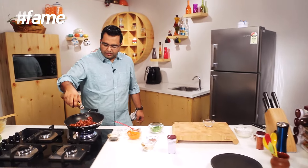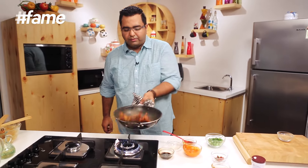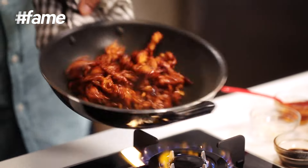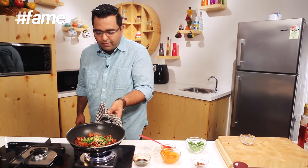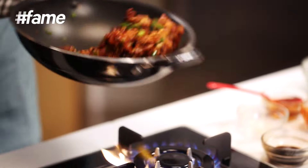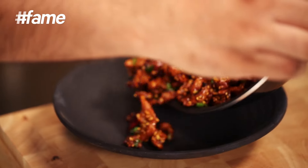Finally, halka sa red wine vinegar — normal vinegar, whatever vinegar you have. You just need to stir fry that. Finish with a bit of spring onions, a bit of sesame. And ye badia crispy honey chilli chicken ek dam taiyaar!